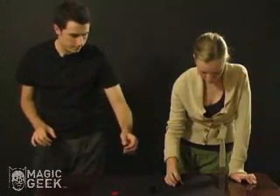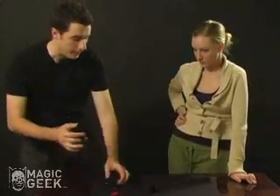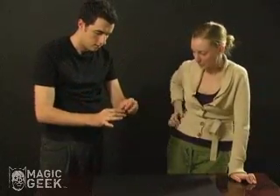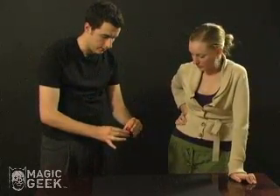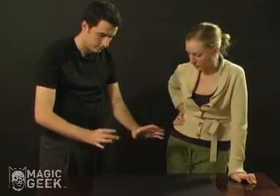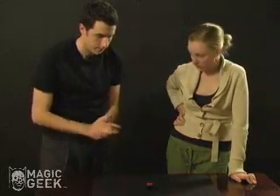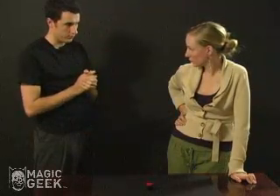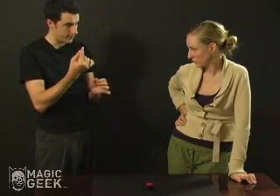Okay, you got it? Okay, cool. I'm going to take this and put it inside the other cap. I'm going to try and read your mind and get a mental image of which side of the die you put face up.